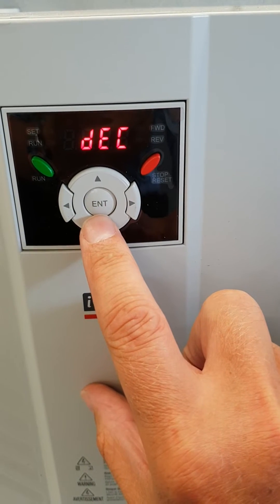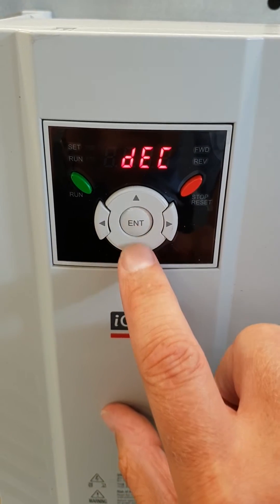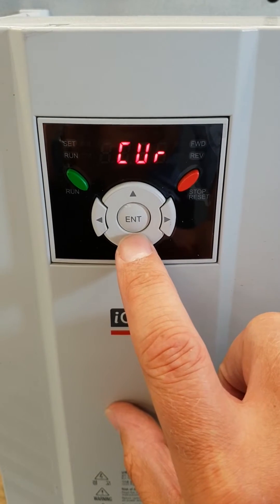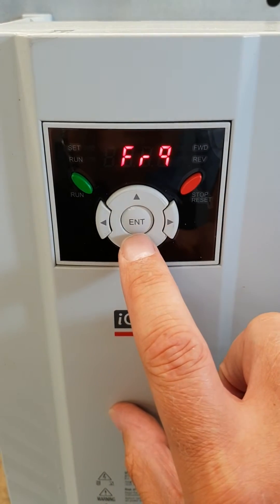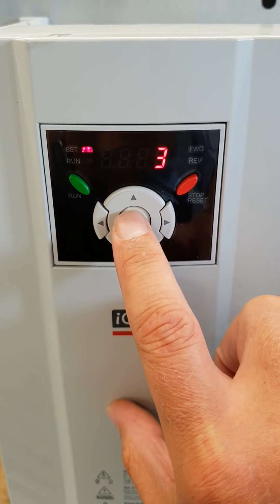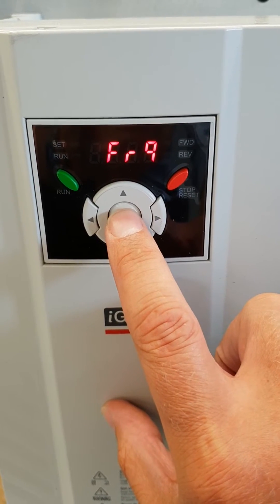Now I'm going to look for the one labelled frequency. I keep going down until I find the word frequency, then hit Enter. That should be a value of 3. Enter. Frequency is now set to 3.